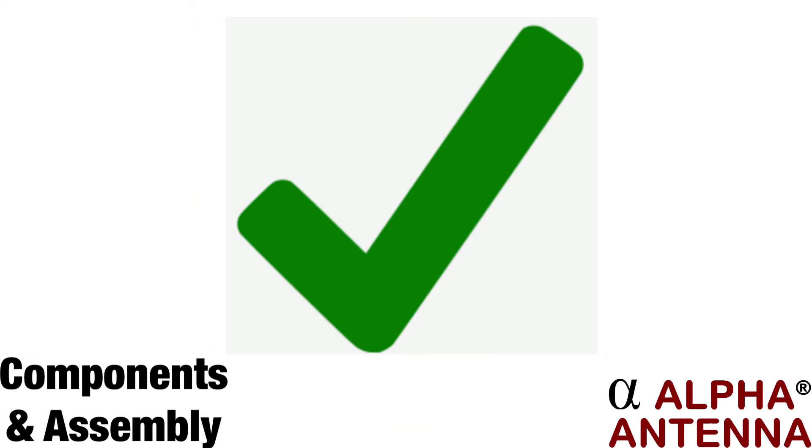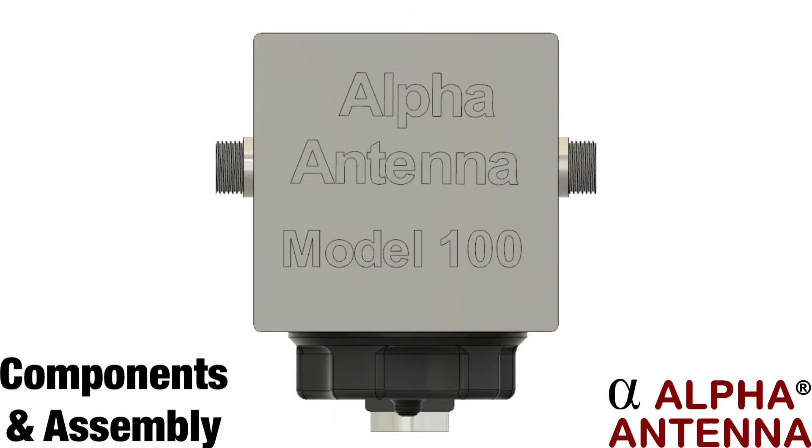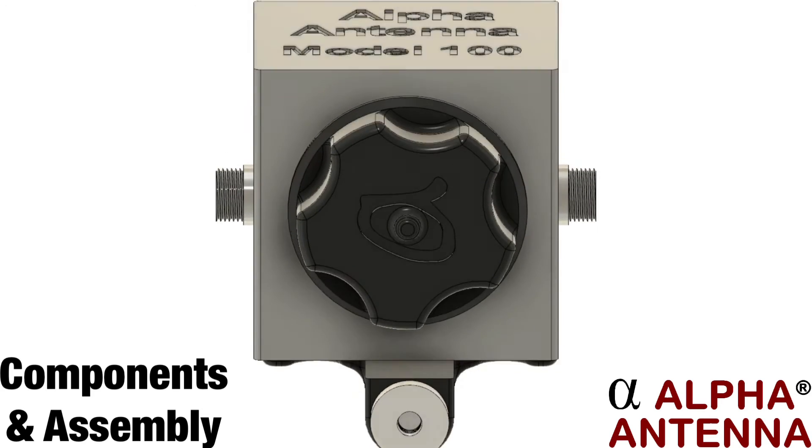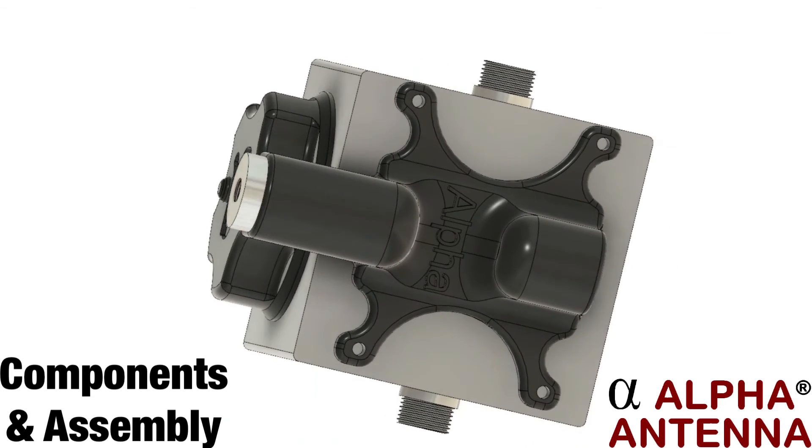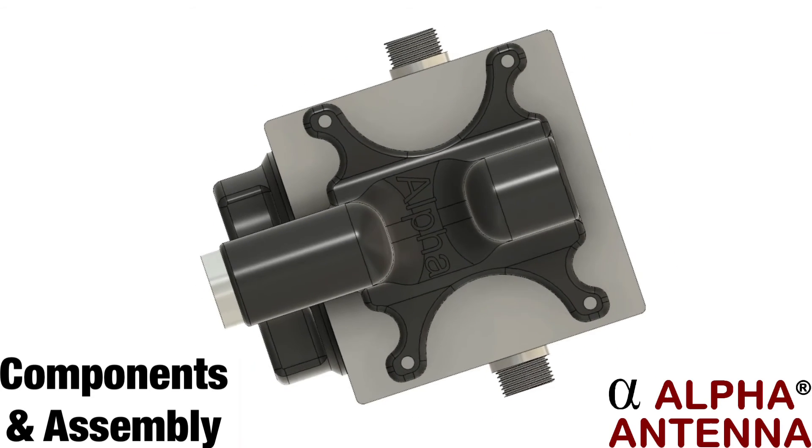The T connector then completes the circuit. The Alpha Match uses an industry-standard mounting adapter with a ¼-20 thread. For easier tuning, there is a 6-to-1 reduction drive inside the Alpha Match.